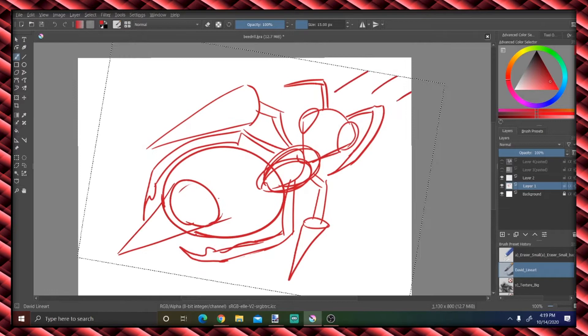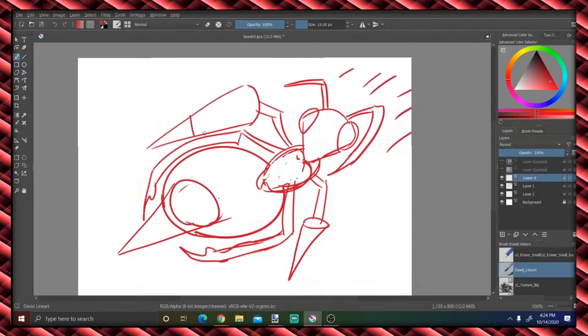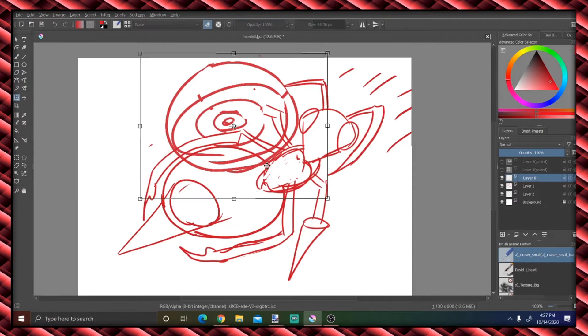I had quite a few issues. I haven't seen this speedpaint in a while, but I could not get this stinger right. Clearly I'm doing Beedrill from Pokemon, as you saw by my references that I'm using, and here I am looking up how to draw a cone and a drill because I just can't figure my life out.